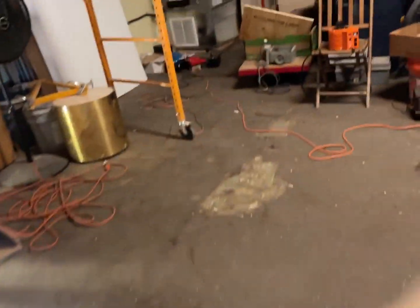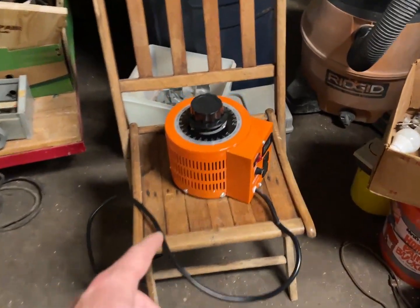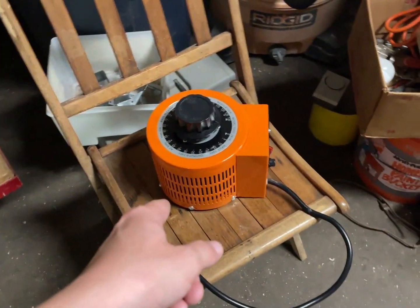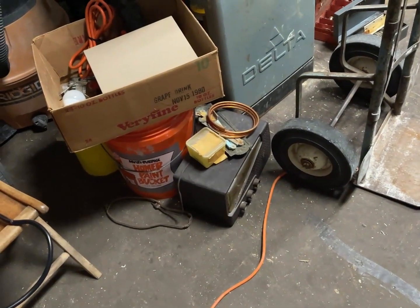It's not even summer and it's so hot out — I'm not going to be able to do a whole lot. So I figured to wrap up this video, let's use the Variac to do a soft start on this radio that I found in the trash recently.